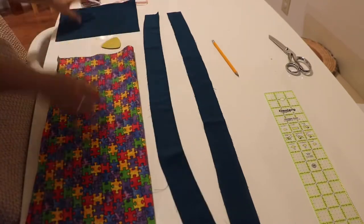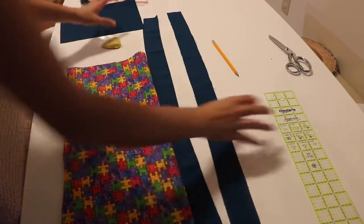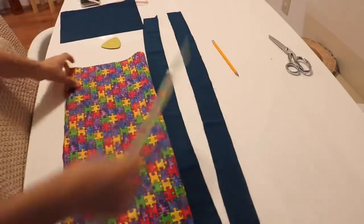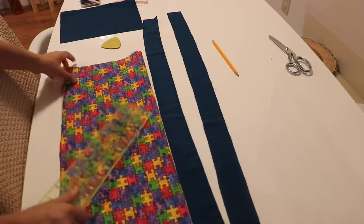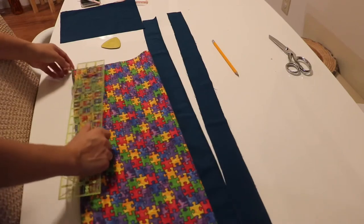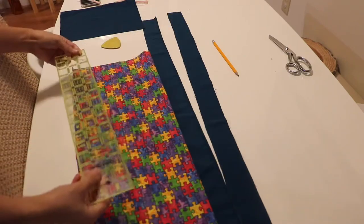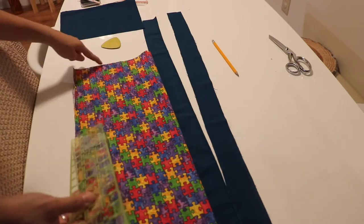First what I'm gonna do is go get my ruler. To mark the main fabric, I'm gonna measure it about 8 inches here, mark it, and 4 inches here, and mark it.